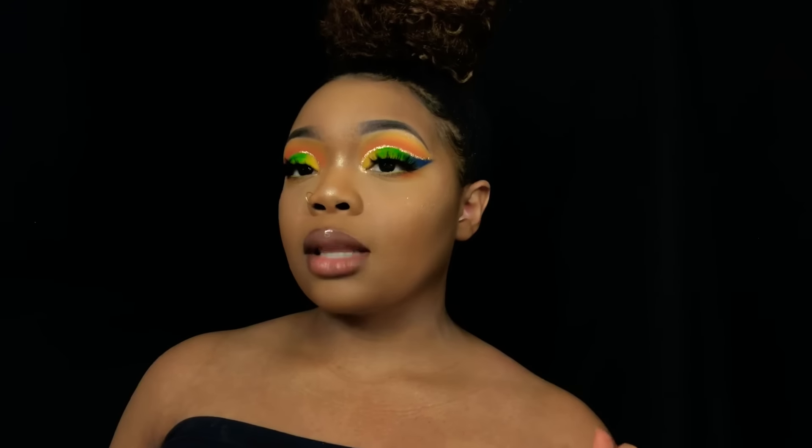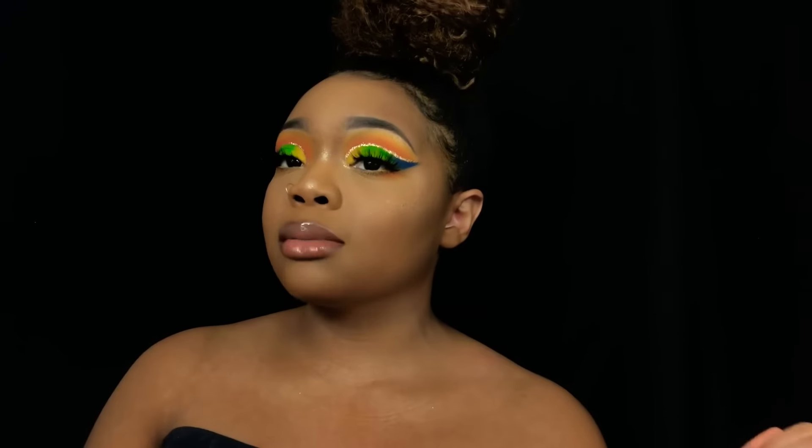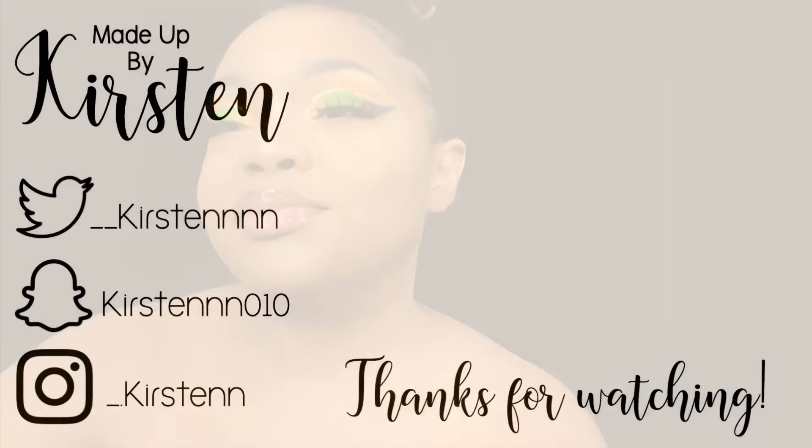Alright you guys, we're done with this look! Thank you guys so much for watching this video. If you enjoyed it, please give me a thumbs up and make sure you are subscribed to my channel for more looks. I'll see you guys in my next video!